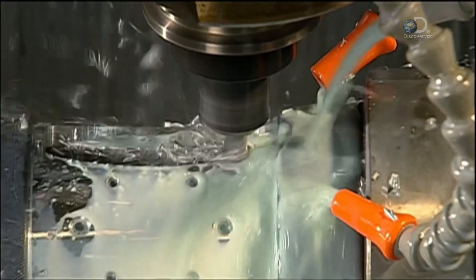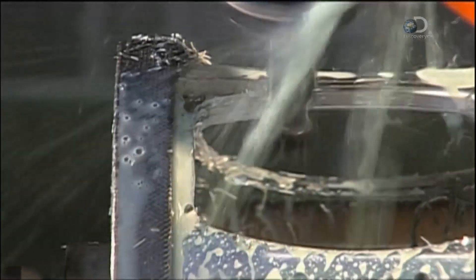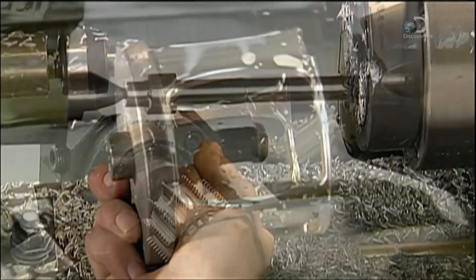To make a reel's frame, a computer-guided router cuts four openings in a cylinder made of aluminium. They let the angler access the spool inside the frame to undo any knots in the line.